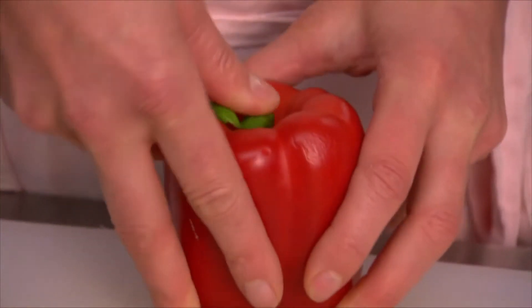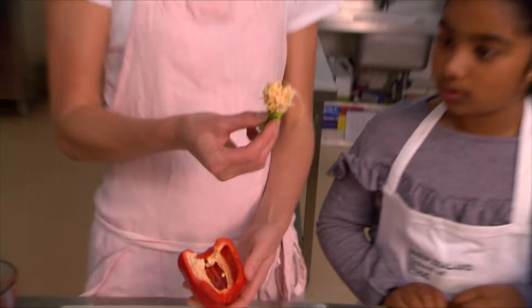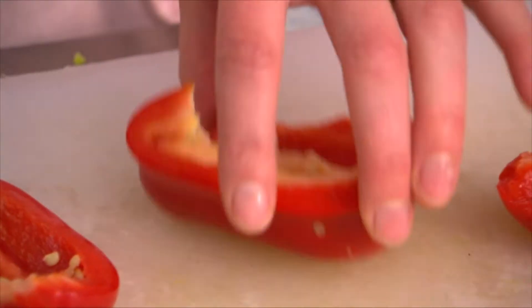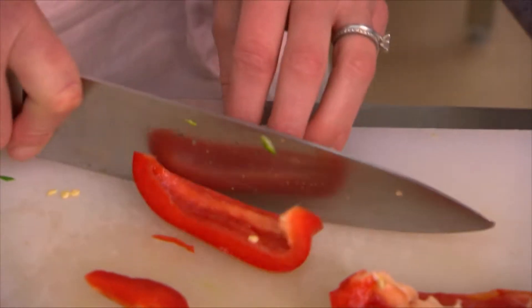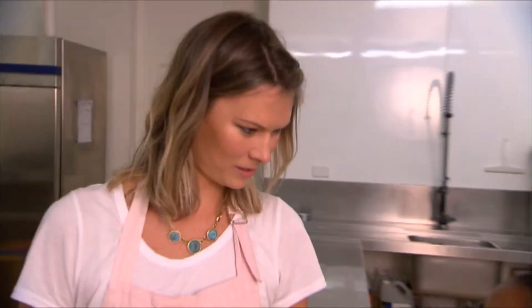I just grab this and shove it down, then pull it apart and that comes out. What I like to do is just get rid of the white bit, sort of cut that off. That's all the veggies for the dish chopped. Now we're going to make the sauce — I'm going to chop two onions. I hope we don't cry.